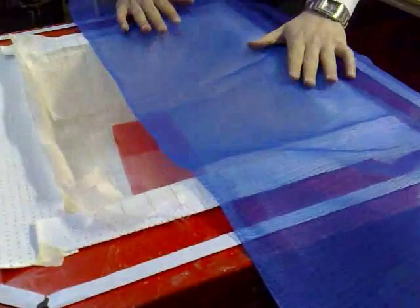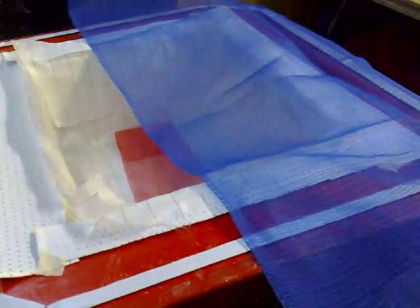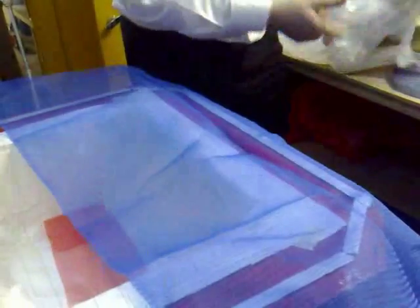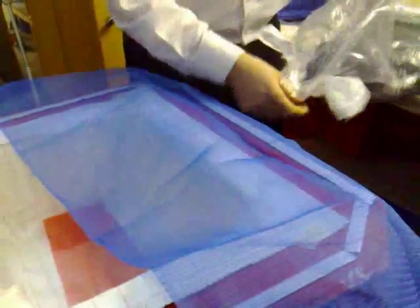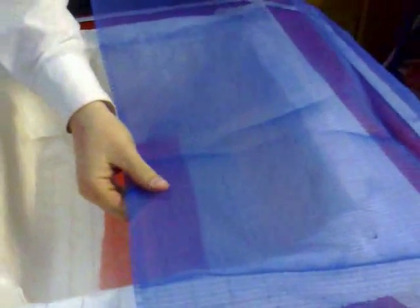We've got two different infusion meshes to demonstrate. The second mesh is a diamond mesh - depending on the viscosity of your resin, that's going to determine which mesh is best suited for your purpose. This is quite a fine knit, which is good for less viscous resins, whereas if you've got something that's incredibly thick and treacly then you might be better off with a diamond mesh. Trial and error - it might not always be the case.